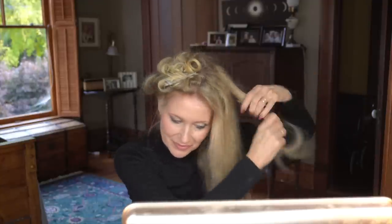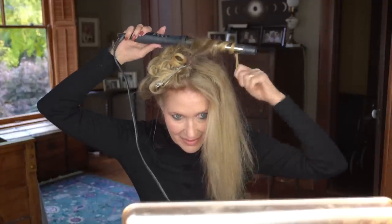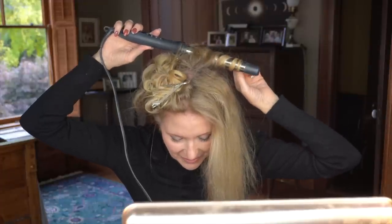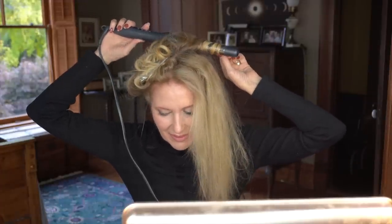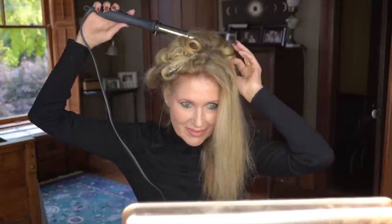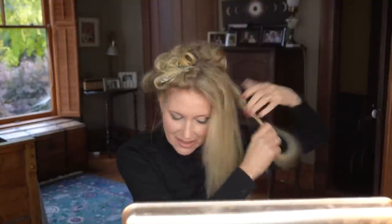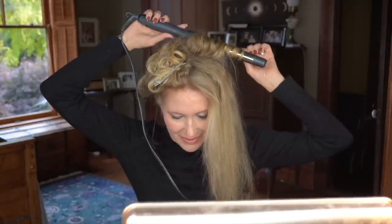Then I start at the back on the other side. Honestly, I couldn't even justify fast-forwarding through this side because it's the same as the other side. So I'm just going to show a few clips of me pinning it up, and then delete the rest and show you how it looks at the end. Okay, there it is — and I'm going to let it cool.